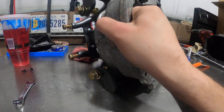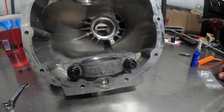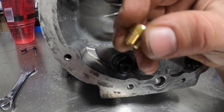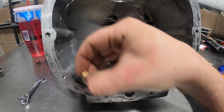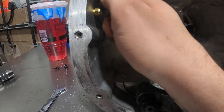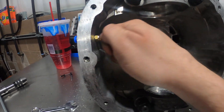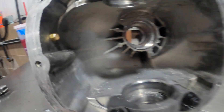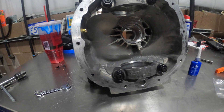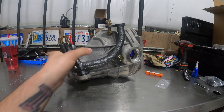We got the fitting on there, but we've got to baffle the inside so that oil doesn't get slung up in there. This is an eighth-inch MPT baffled fitting — just thread it down and tighten it. We'll put a little dab of Loctite on it, tighten it down, and then clean all the aluminum shavings out of the case. That came out really good.